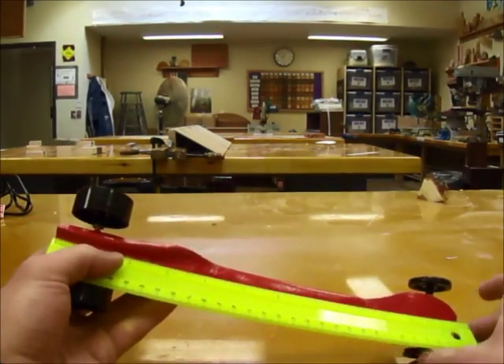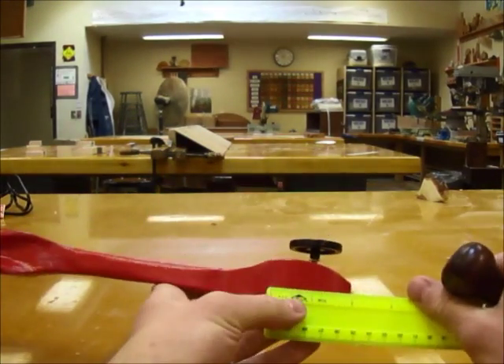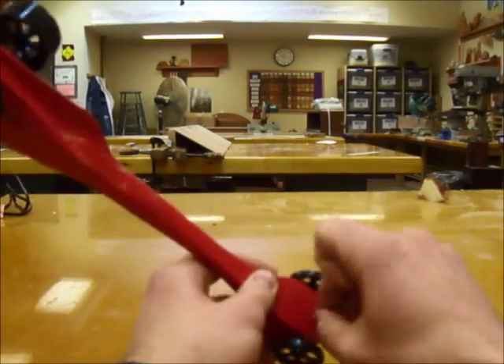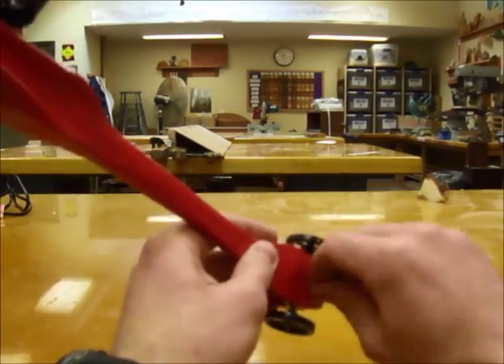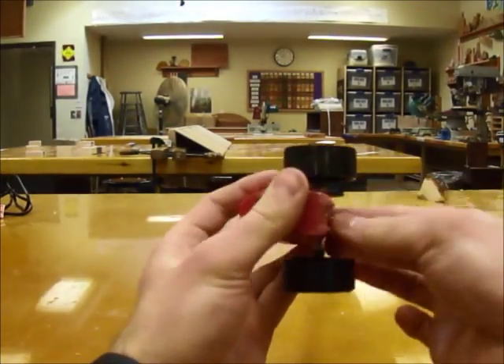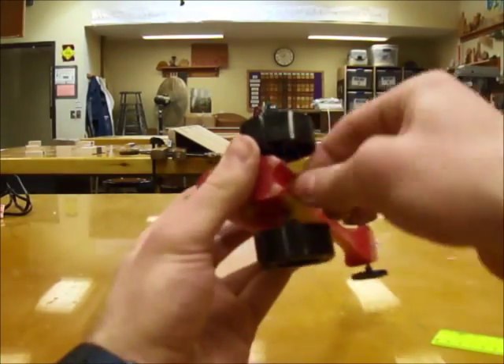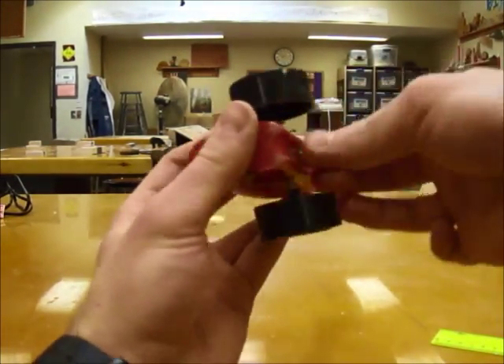The last thing you need are the eye screws on the bottom. These are necessary so the car can stay on the fishing line and not drive off in its own crazy direction. Measure one inch from each end of the car and use an awl to make a small hole at that mark. Then take your eye screws and, starting in that mark, drill them in all the way. Be sure to line them up so that they're both facing forward.